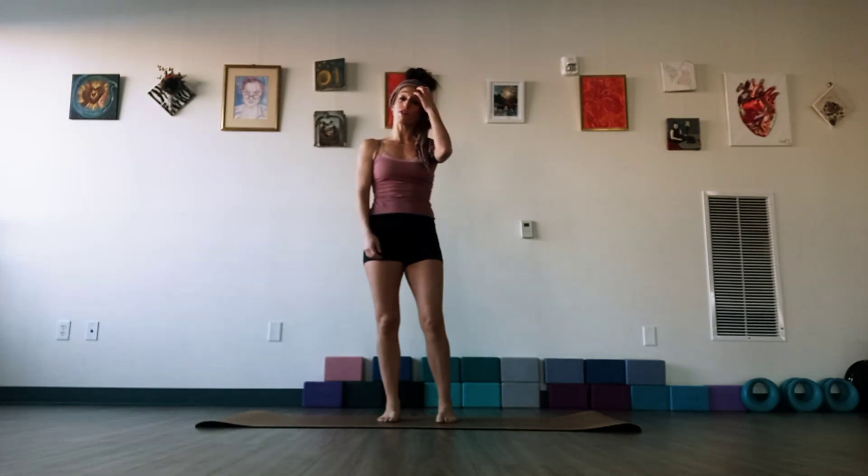Hello everyone! Welcome to yoga today. We're going to do a nice yoga flow just to open up our whole body. So let's get started.